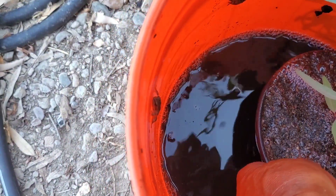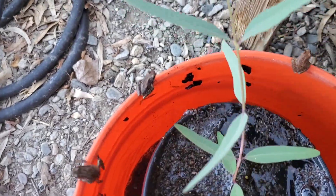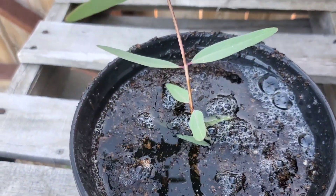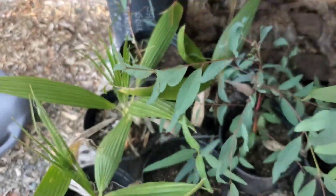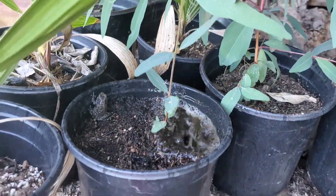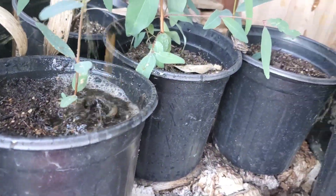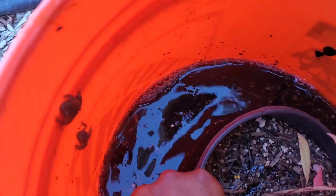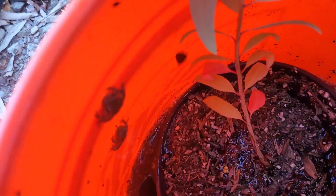A lot of times when I make a batch of tea I'll keep a little bit of it back so that I can utilize it to hydrate some of my potted plants. It really gives some of my trees and some of the transplants a really solid boost, and what I'll do is just submerge them underwater until there's no more bubbles coming out at minimum. That way I can be assured that they're fully hydrated.